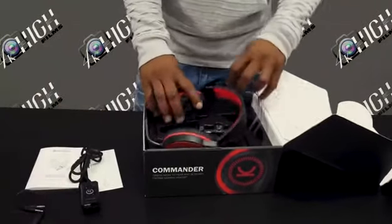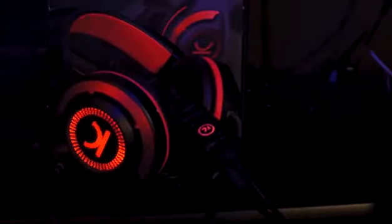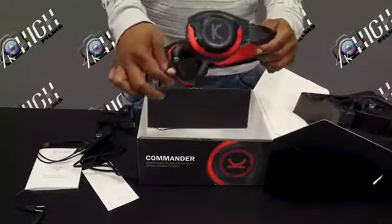Last, you'll find the CM7000 Commander Gaming Headset. With the ergonomic design and premium metal material, it makes these headphones strong and durable.